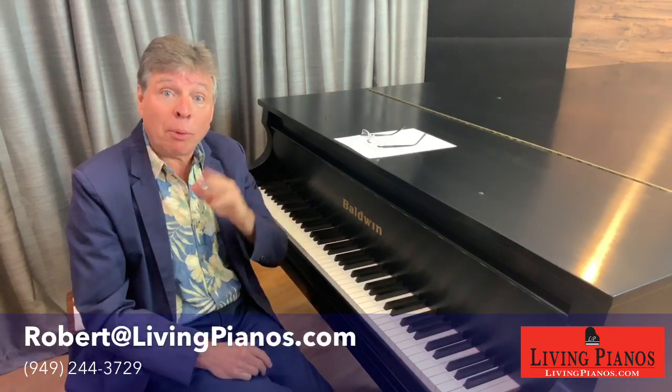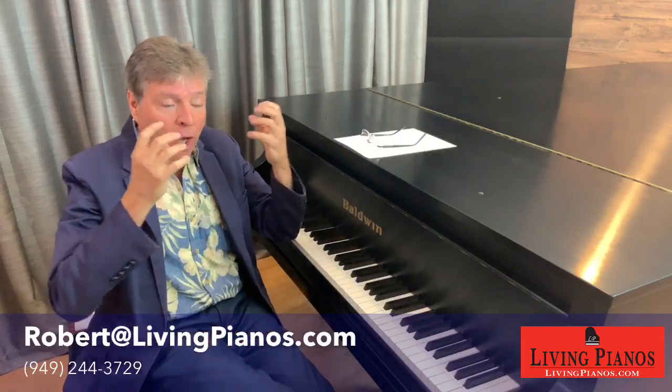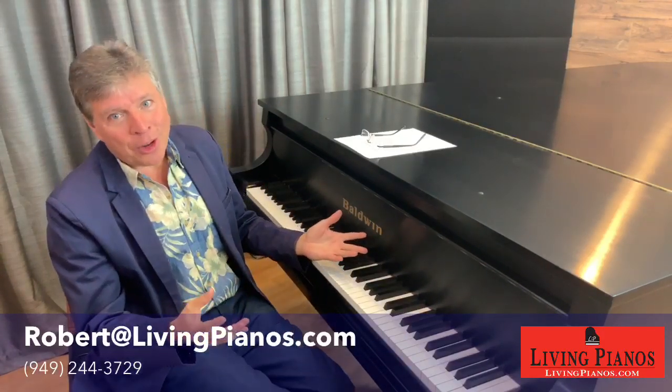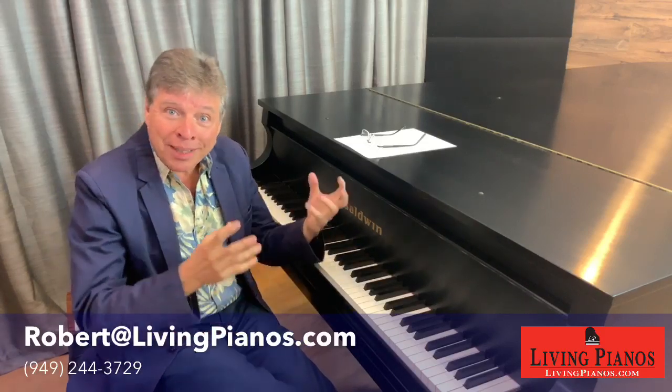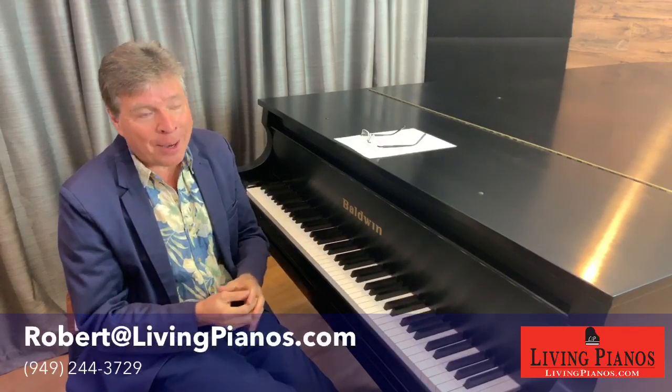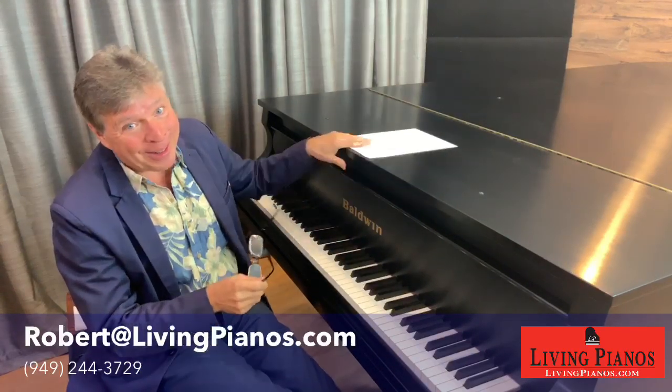So you've got to determine for yourself what's important to you. Is it having the ultimate playing experience? Or are you in a living situation where it's not practical — you can't disturb neighbors — and you want the sound of a bigger piano and some of those digital capabilities? Another great question.